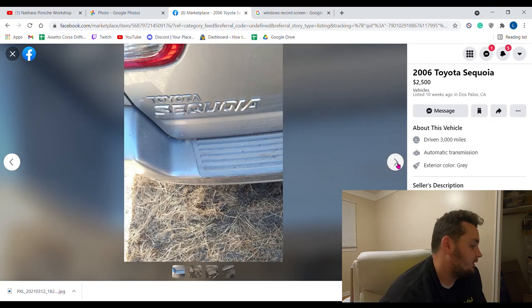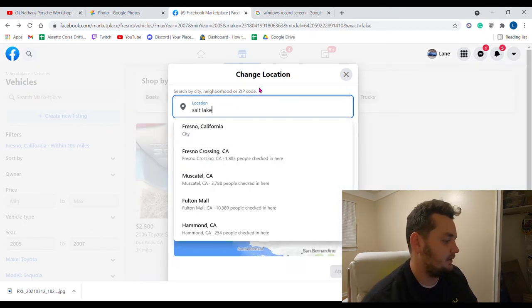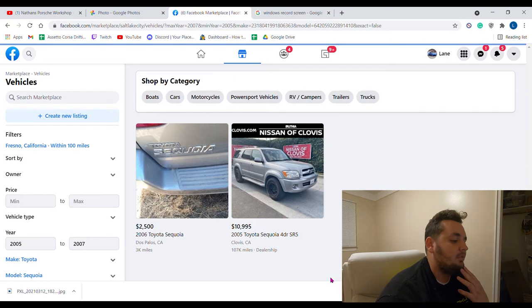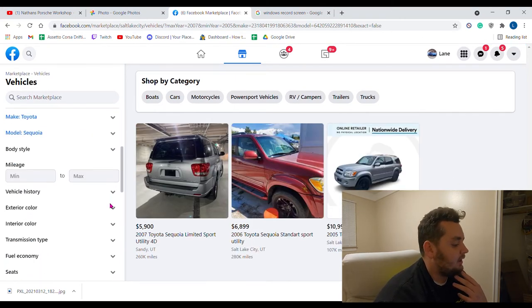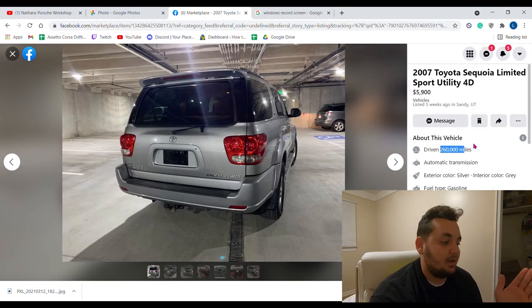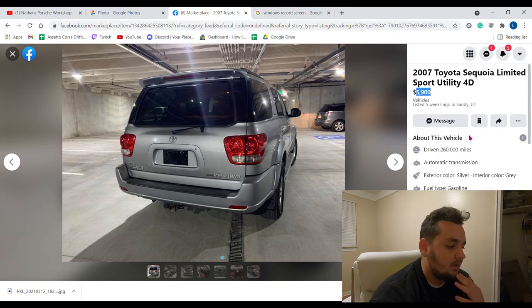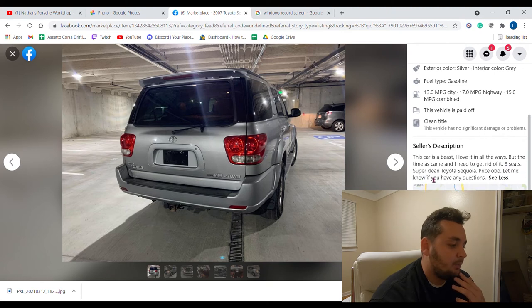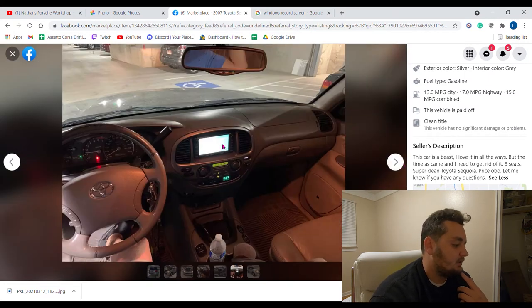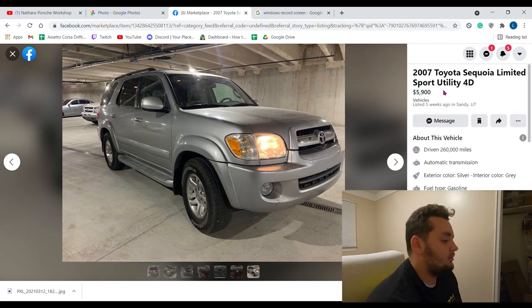Let's change the location to Salt Lake City, Utah — this is near where I bought mine, down in Provo. There's not very many right now, but this one looks good — 260,000 miles, $5,900, eight seats, super clean, price is OBO. Oh dude, this is a rig right here — look at that thing. It looks nice, it's got a tow hitch. This is a unit. $5,900 — they'll probably take five grand cash. Boom, buy yourself a tow rig that will tow you across the country.